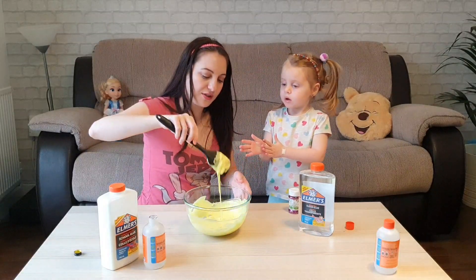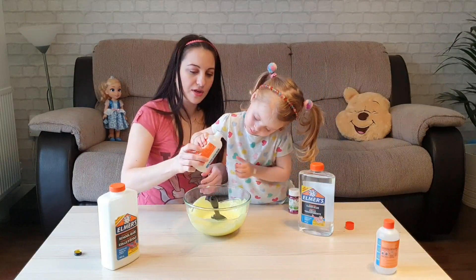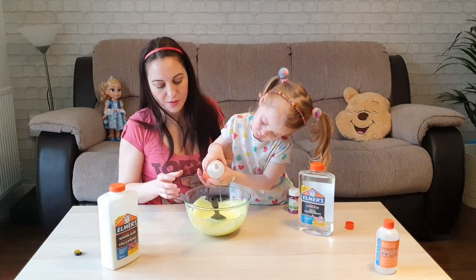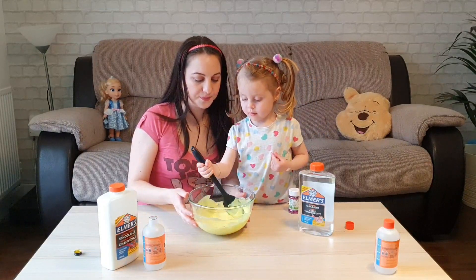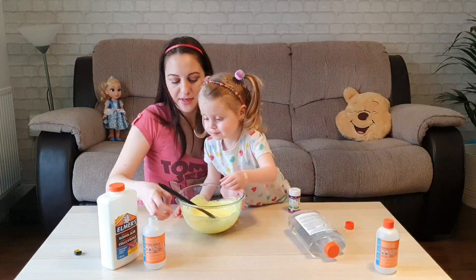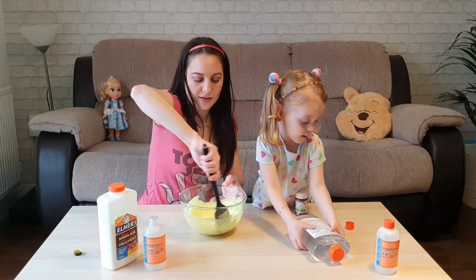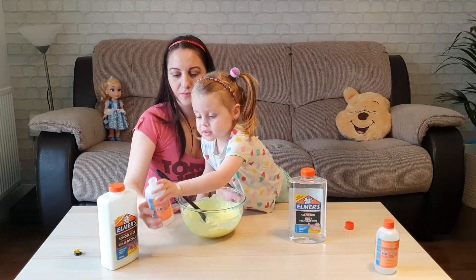We have to finish with this one first. Should we add a bit more liquid? You can add a bit more. Let's see — it might be a bit more. Not to close the net.